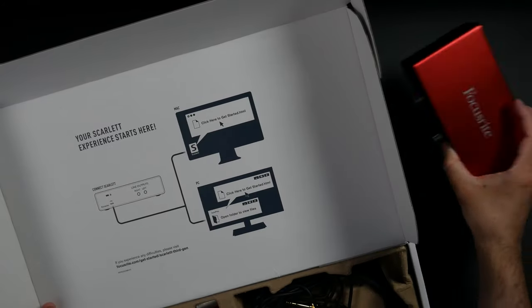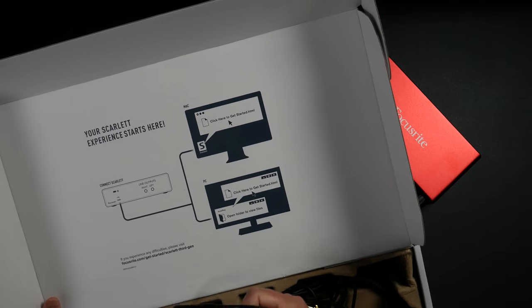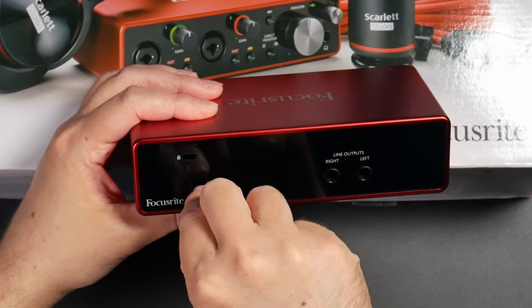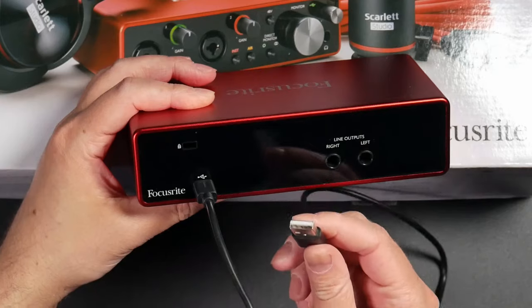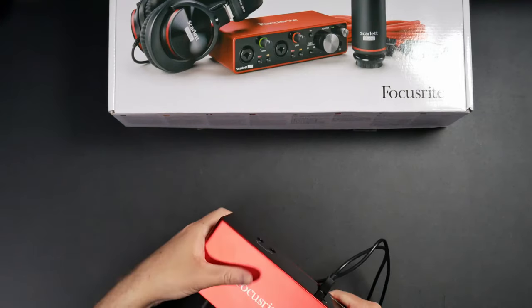Here's the unit. I'm going to take it out of the box and take the cable out so I can connect it into my computer. I want to take the end of the USB cable and plug it into the back of the Focusrite — this is the smaller end of the USB cable. The other end goes directly into your computer. Whenever you're using audio interfaces, make sure you plug it directly into your computer and not a USB hub for the best results.